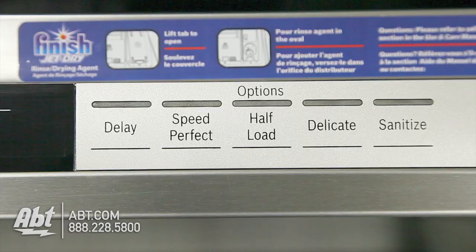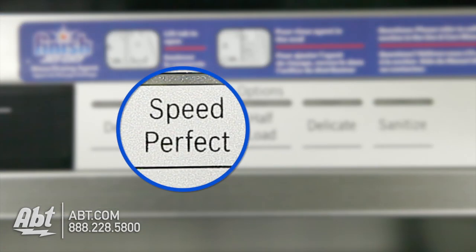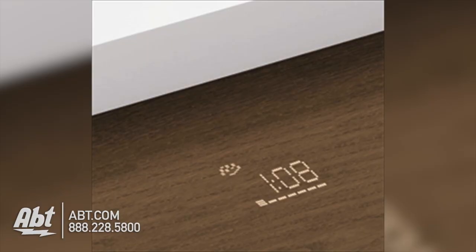It has six cycles and five options, including Speed Perfect, which reduces cycle time while maintaining cleaning performance. There's also an LED display with time light that projects an LED light onto the floor, letting you know the remaining cycle time.